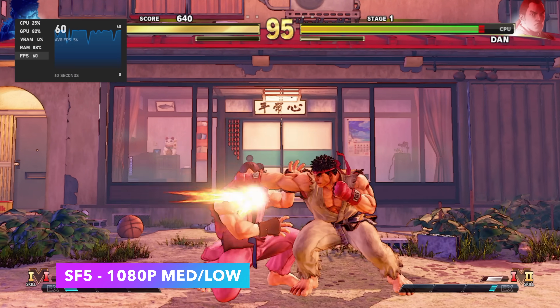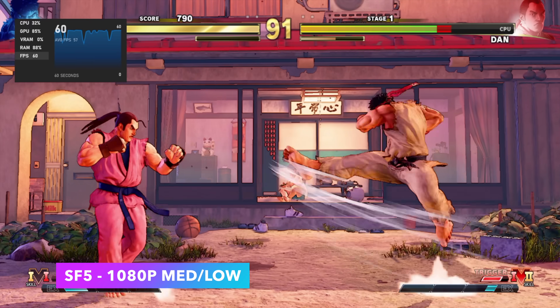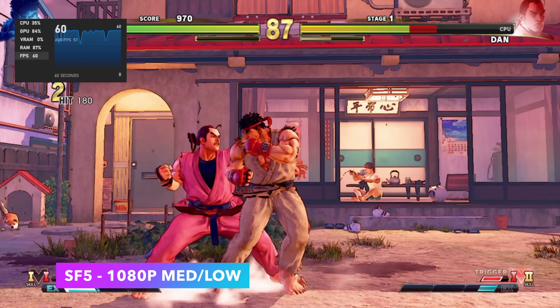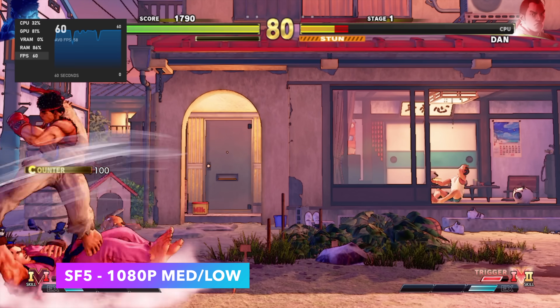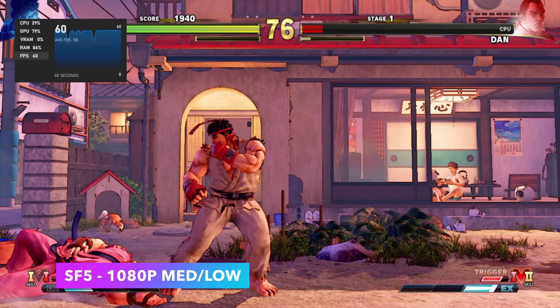Next up we've got Street Fighter 5 at 1080p medium-low settings — textures set to medium, everything else at low. As you can see, it does run at 60 fps, and we're still at 15 watts on the CPU. Unfortunately I just can't get Afterburner to work with this game no matter what command I use, so I had to use the Game Bar plug-in in the top left corner.